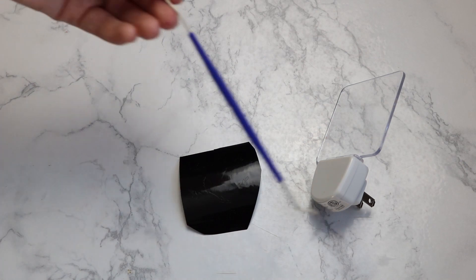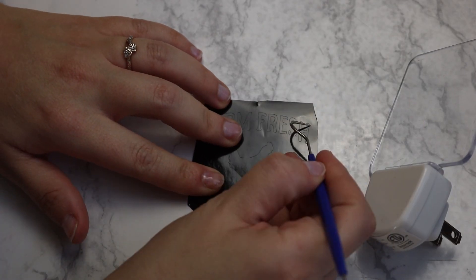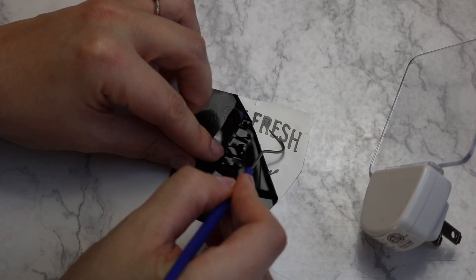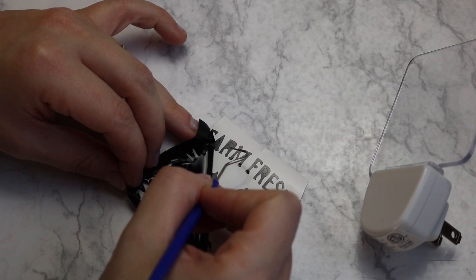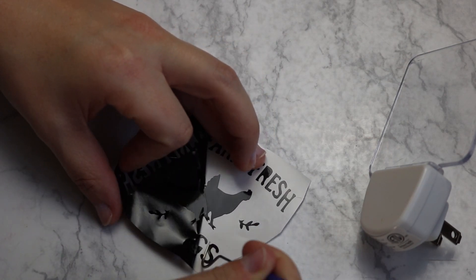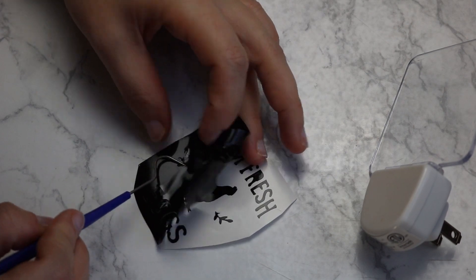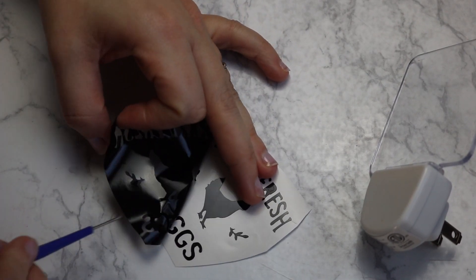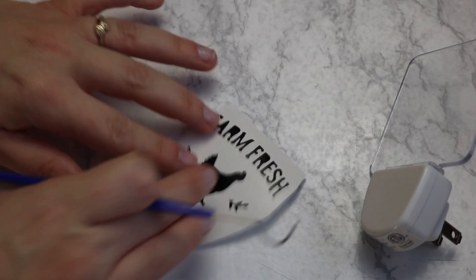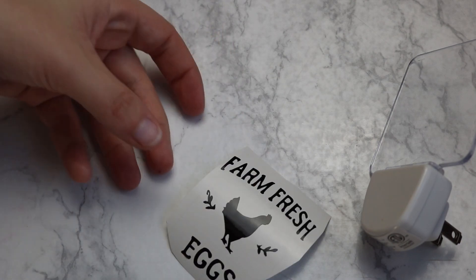Once it's cut out, I'm going to use this little pick — it's like a toothpick that comes in a toothbrush set at the Dollar Tree; I love it — to weed out my letters. I always seem to have trouble with tiny little letters when weeding them out, but I just work at it slowly. It doesn't look slow because I have this going fast-forwarded for time's sake, but I do this very slowly to carefully pick off each letter and make sure they stay down. I'm going to pick out the little insides of the letters to finish off my design.